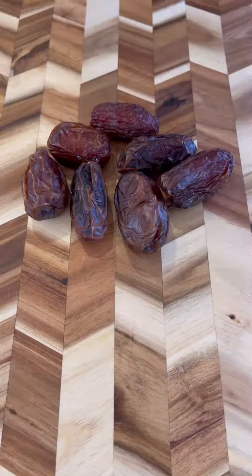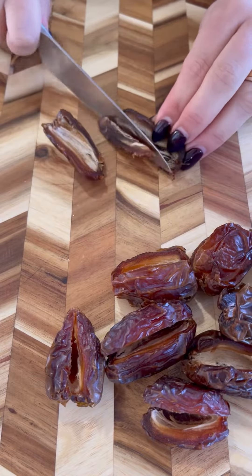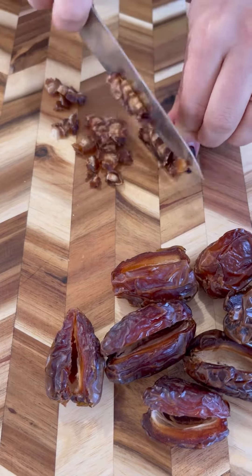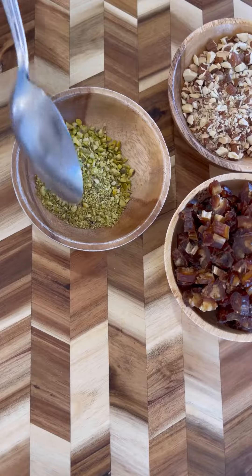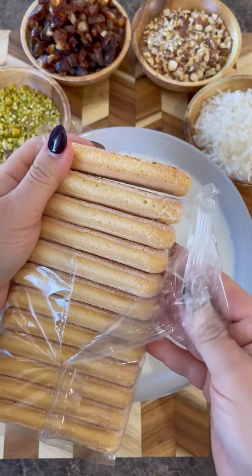Whisk until stiff peaks form. For the dates, you'll need about 10 — take out the pit and chop them into bite-sized pieces, then set aside. Next, you'll need about a half cup of chopped almonds, which can be raw or roasted. I also use crushed pistachios and sweetened coconut flakes.